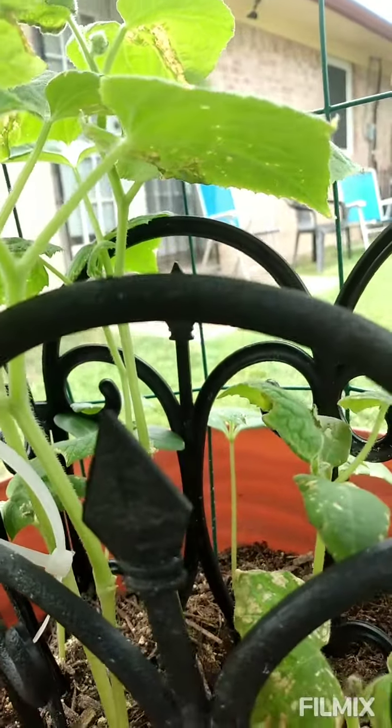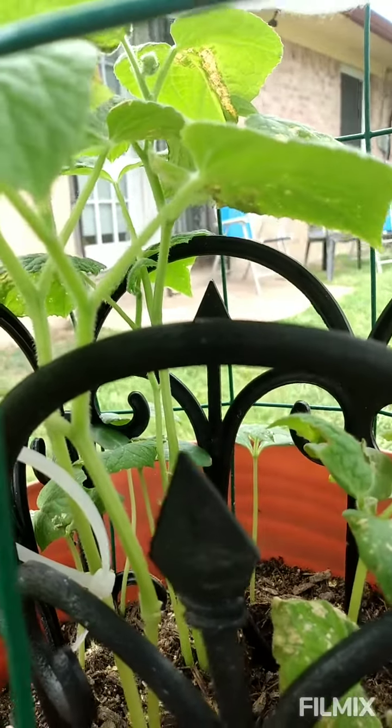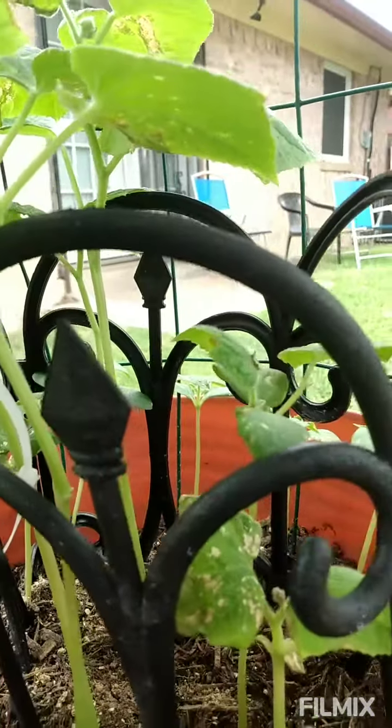If you have any problems with your cucumber plants and some type of infestation going on, you can definitely use dishwashing soap and water, or baking soda and water, and it will work.